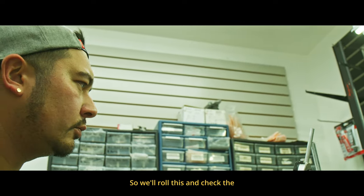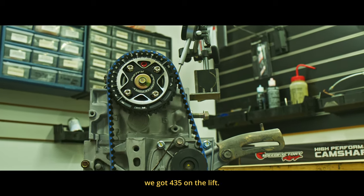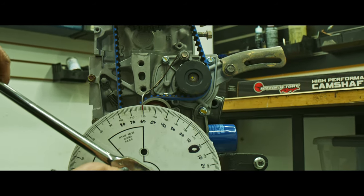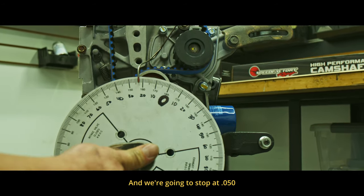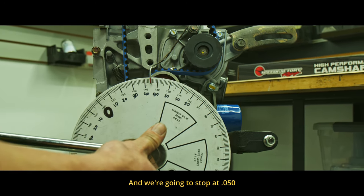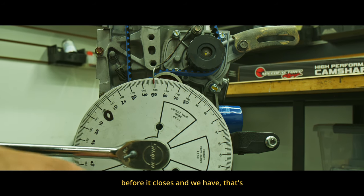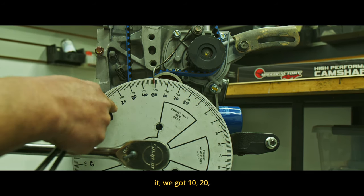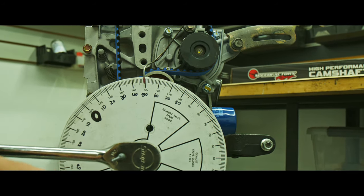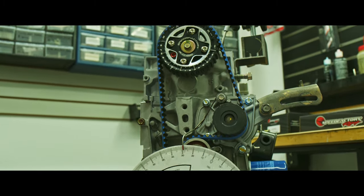We'll roll this and check the closing number. Rolling through — 408 and 35 on the lift, drop down three, two, and we're going to stop at the same 0.050 before it closes. We have dead center — 10, 20, 30, 40, 49. So now we're going to come back.